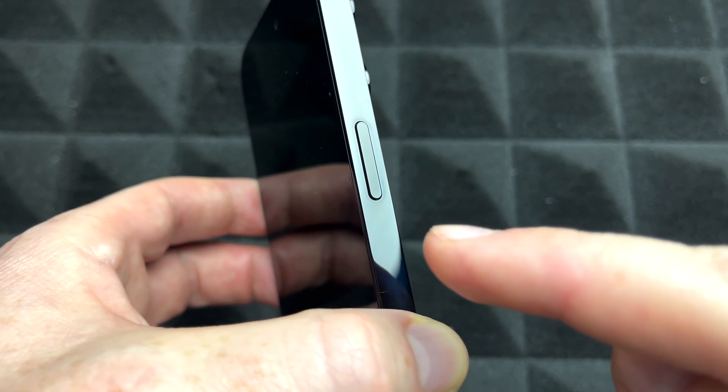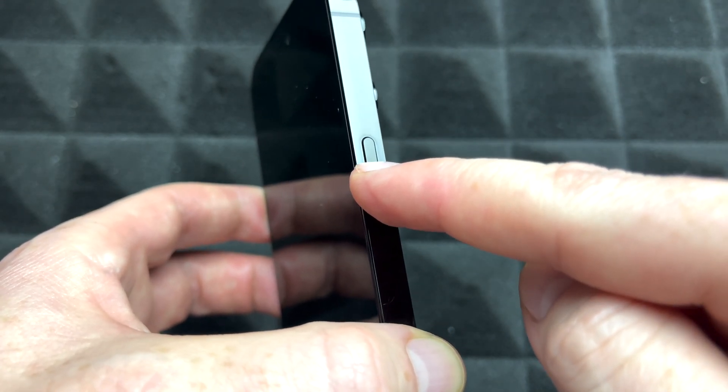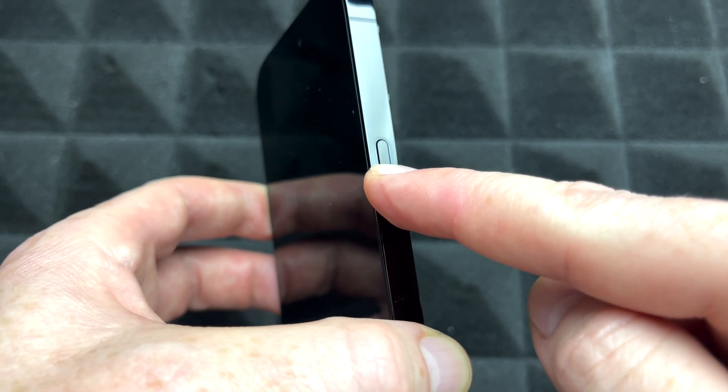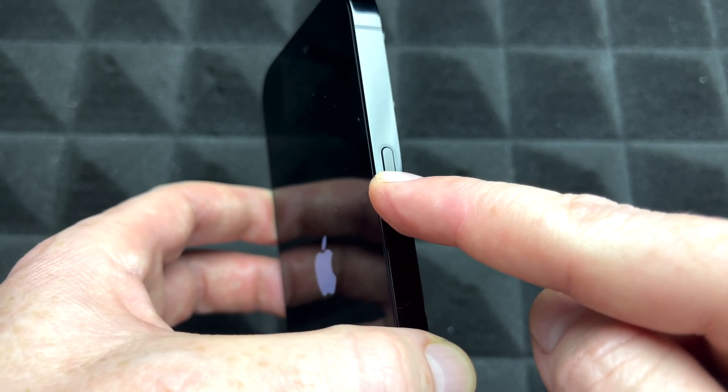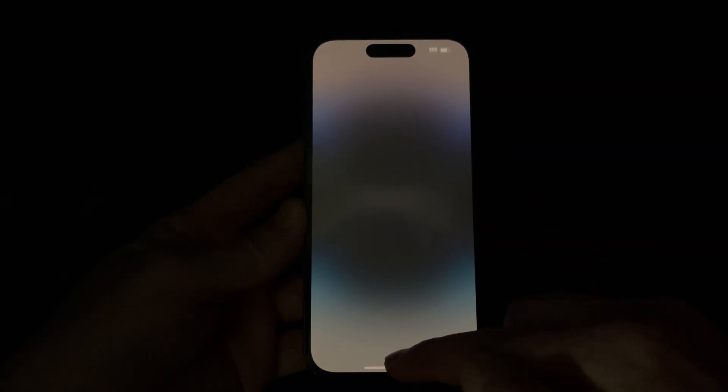To turn on your phone for the very first time, press and hold the Siri or power button and keep holding until you see an Apple logo. After a little bit you should see the startup screen — go ahead and swipe up.